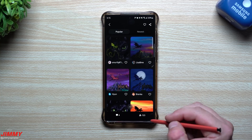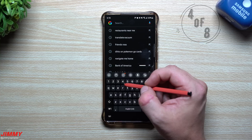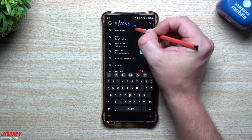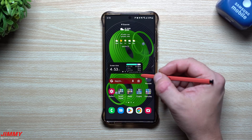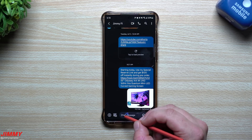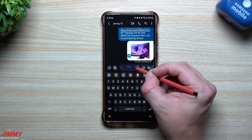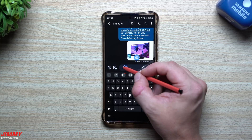Feature number four is very convenient and makes things really quick. If you hover the S Pen over any text field — like the Google search bar widget — it will let you know you can start writing with your handwriting instead of tapping to open the keyboard. Similarly, in Samsung Messages or Google Messages, without tapping the text area, you can just start writing right there. It's really convenient that you can write naturally through the text area to get everything written out.